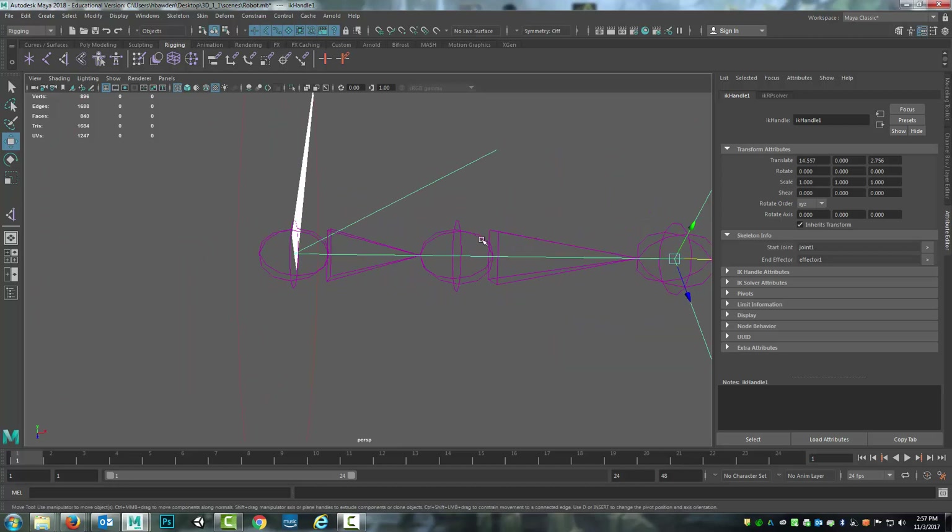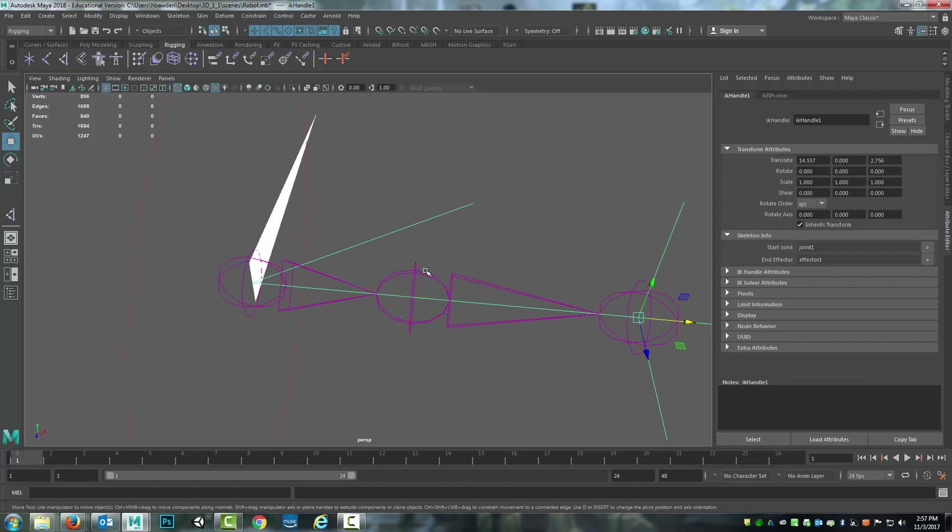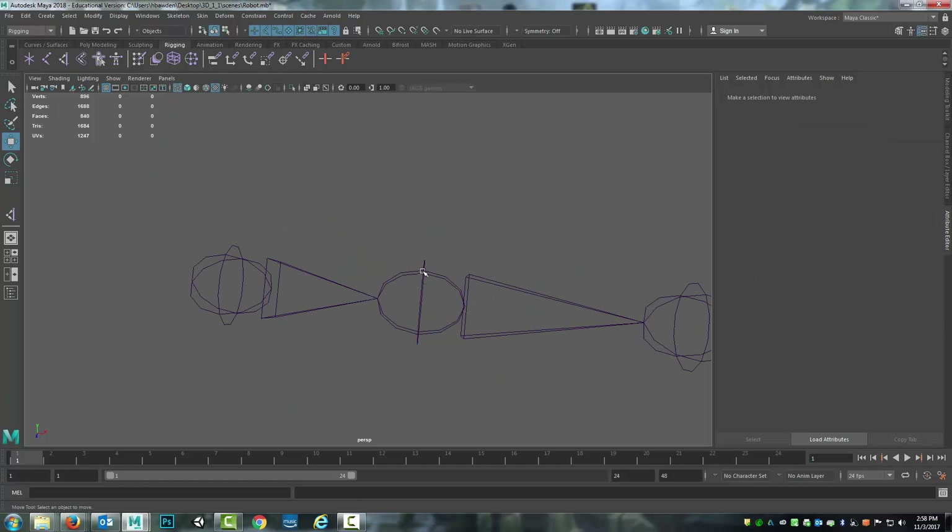Once more, what I recommend doing is making sure that you have some slight bend in the joint so that you have it offset, so that it's easier to control and you don't have weird twisting. But I bring this up because when we get to the IK handle portion, this will come into effect. So I just want to make you aware that you could do something like that when you need to.